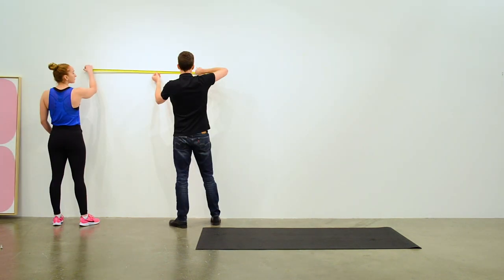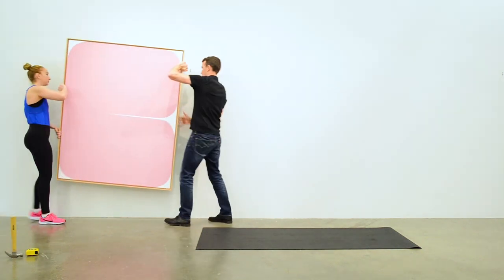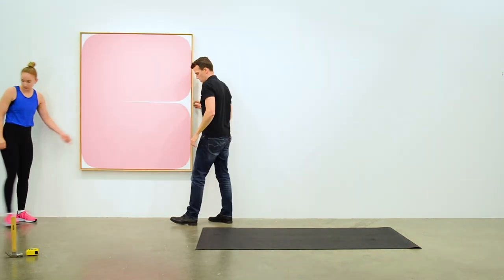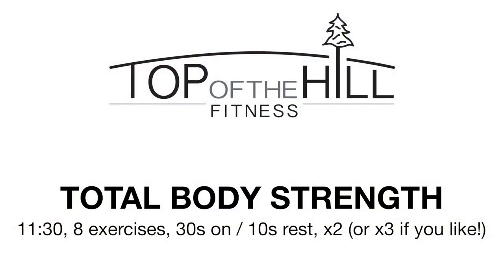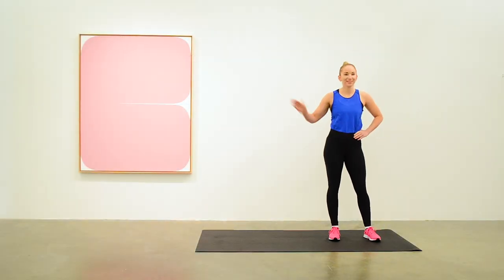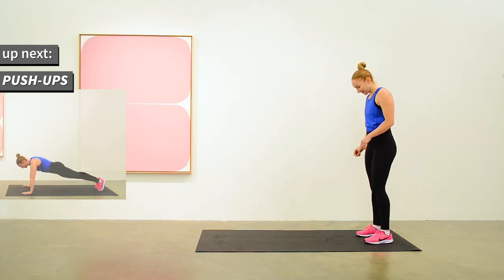It's Carrie from Top of the Hill Fitness. Today, Anita is helping us out with a short Total Body Strength Workout. It's eight exercises that target all the major muscle groups, sustained for 30 seconds each. Anita will do two rounds. You can start with one round and work up to three to build strength. And we've got our work by Sarah Ginn that Shane will talk about at the break between rounds.